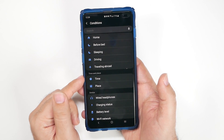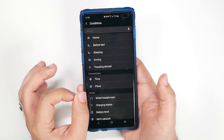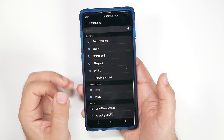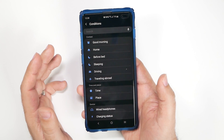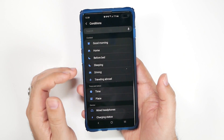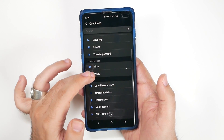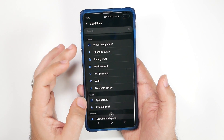For example, when you arrive at a specific place — as I showed you with my Wi-Fi routines — or if you reach a specific time of day and want Do Not Disturb to automatically turn on with fine-tuned settings, or if you travel abroad you could disable LTE or data altogether, or if you're driving or sleeping you could have Wi-Fi turn on when you go to sleep.